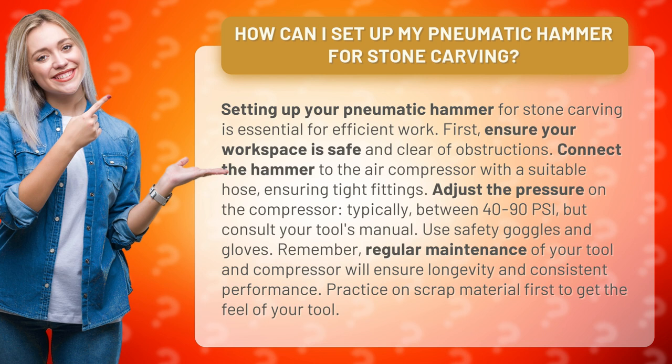Use safety goggles and gloves. Remember, regular maintenance of your tool and compressor will ensure longevity and consistent performance. Practice on scrap material first to get the feel of your tool.